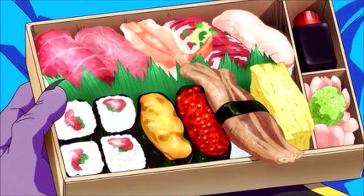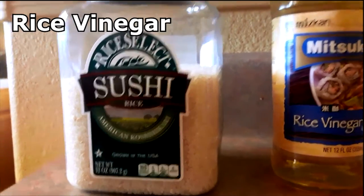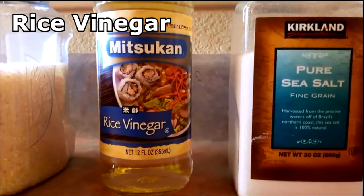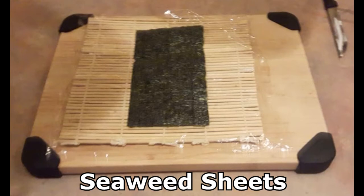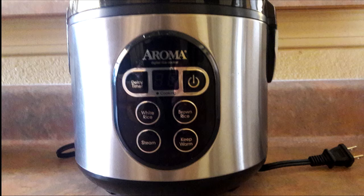Here is what you will need: sushi rice, rice vinegar, sugar, salt, sheets of seaweed, and plastic wrap. The bamboo mat is not required but it does make things easier. A rice cooker is also optional, but it makes things easier as well.